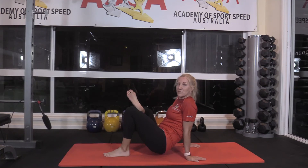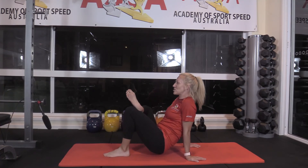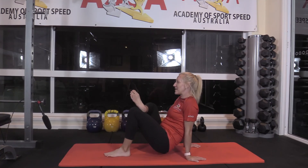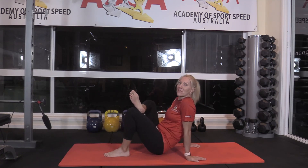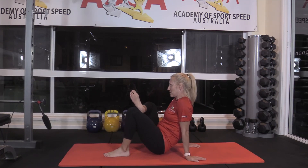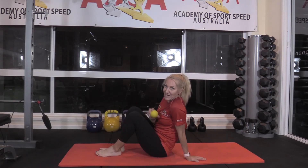Apply that pressure for about 30 to 45 seconds. You can also do that cross friction work where you're running across the muscle rather than along the length of the muscle. And that's the acu ball piriformis release.